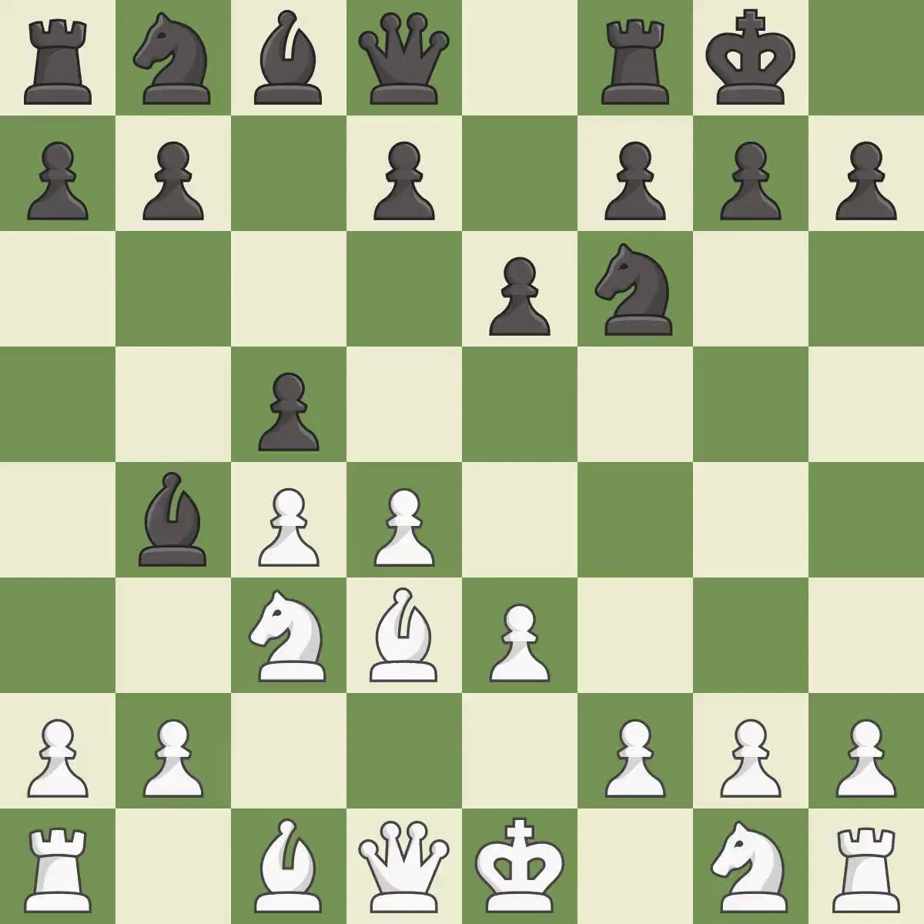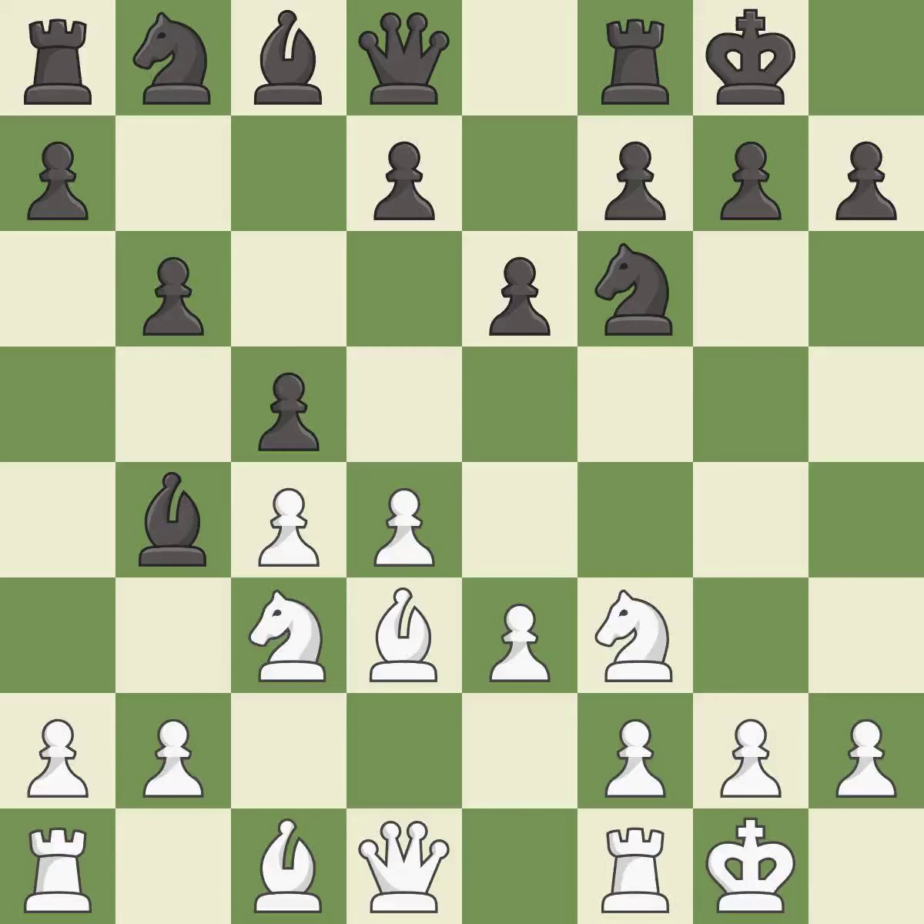c5 takes space in the center, attacks the d4 pawn, and supports the bishop on b4. Nf3 develops the knight toward the center, defends the d4 pawn, and controls the e5 square. The bishop is ready to be developed to an active square. Castling gets the king to a safer square out of the center of the board while also developing a rook. Castling to the same side of the board as the opponent avoids some of the attacking associated with opposite-side castling.